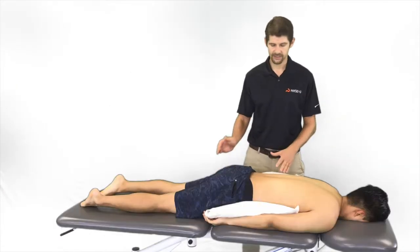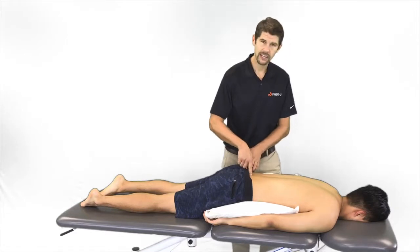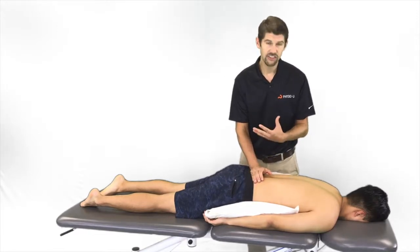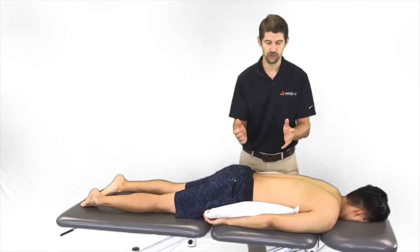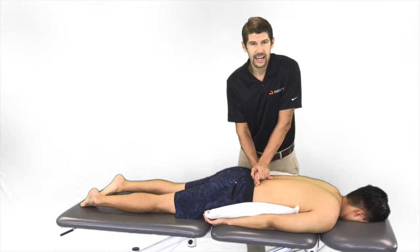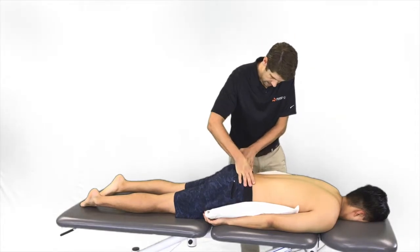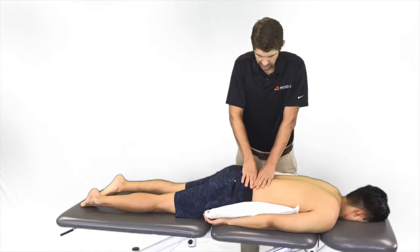For the third manual therapy technique, we'll talk about PAs. We can do a central PA through the spinous process or a unilateral PA. We put him over a pillow because extension hurts him, so we create a little bit of flexion to allow more mobility at that joint — the idea is just creating mobility at the lumbar spine. This would be more central versus PSIS, at L5, moving lateral and getting up on top of it.